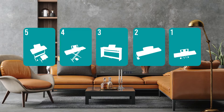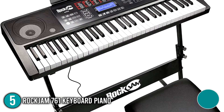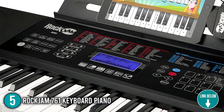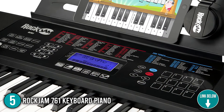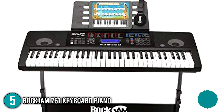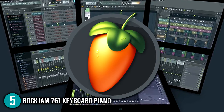The digital piano under $500 coming in at number 5 on our list is the Rock Jam 761 Keyboard Piano. This electronic keyboard has a touch display that allows the user to effortlessly navigate the features and settings. The keyboard includes MIDI outputs which can be used to connect it to a computer, allowing you to use digital audio workstations like Logic, Ableton, and Fruity Loops.